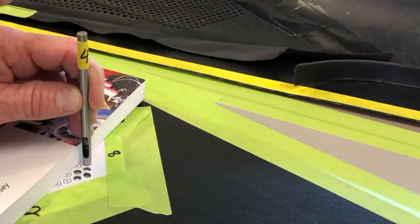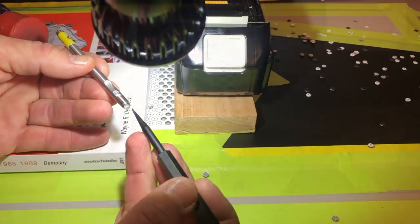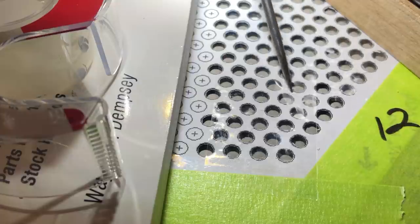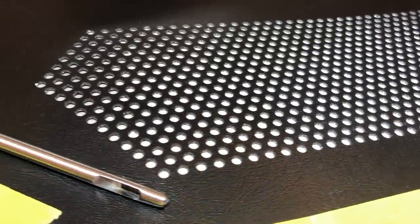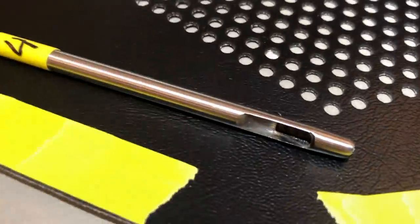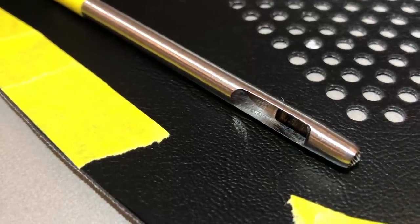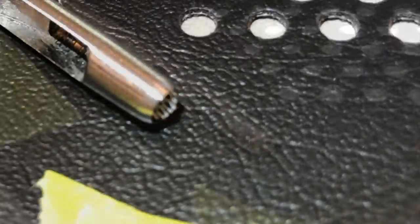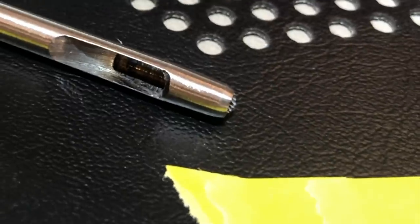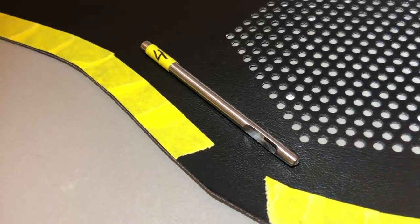I tried several different styles of punches, and this particular one was the only one I could get to work through our paper template without destroying it and getting a clean hole all the way through the material. The trick is the approach angle of the cutter edge and the shape of it — good visibility all the way around. I'll put a link below in the video description where you can get a set of these. Definitely a must if you're going to do it yourself.